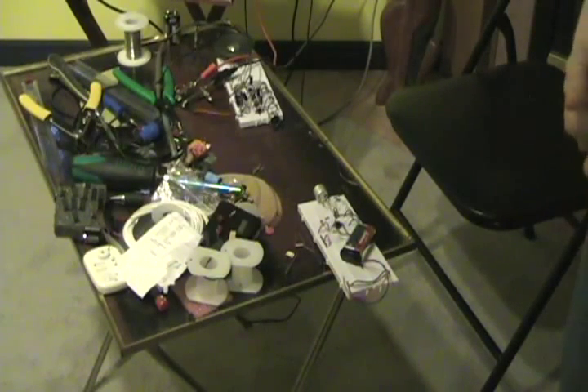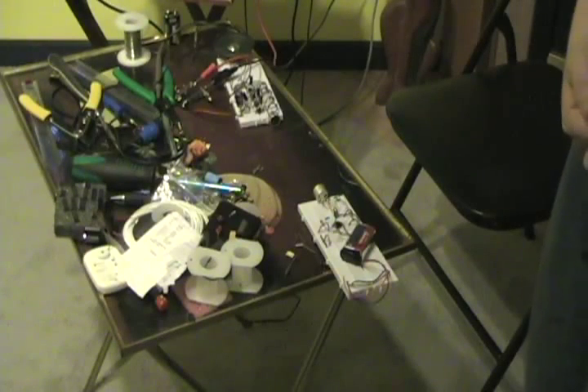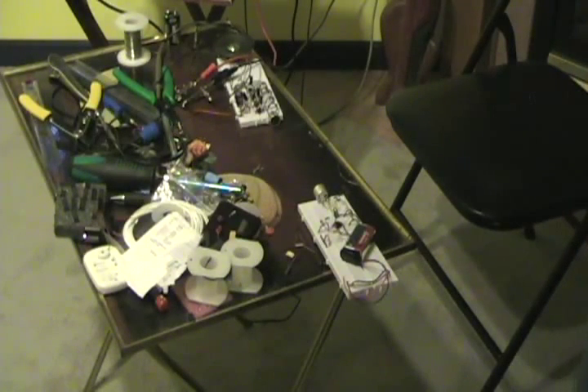These ultrasonic transducers can be found on my eBay store, which can be found through www.electroniclessons.com. Thanks for watching.